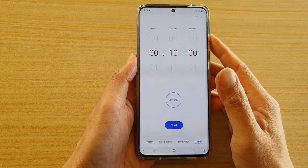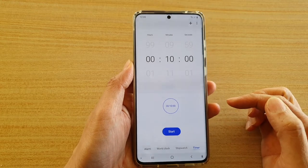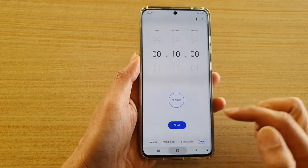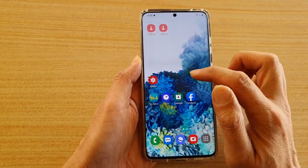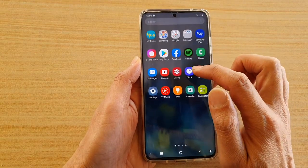In this video we're going to take a look at how you can use a stopwatch or a timer on your Samsung Galaxy S20, S20 Plus, or the S20 Ultra. First, tap on the home key to go back to your home screen and then tap on the clock application. You can also swipe up to go into the app screen and then tap on clock.